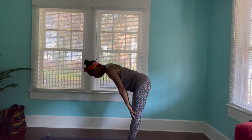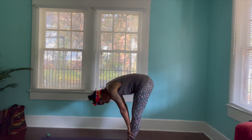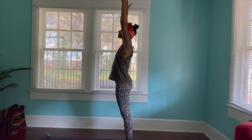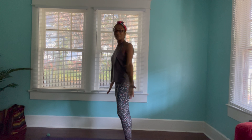Inhale. Exhale. Inhale. Lift the body, lift the arms. Exhale. Samasthiti. Very good. Very, very good. Thank you all for joining. I look forward to seeing you mañana.